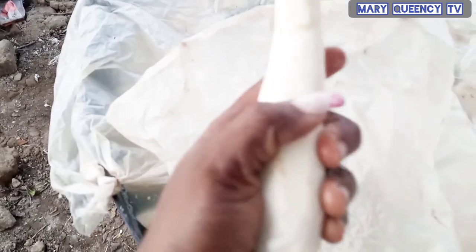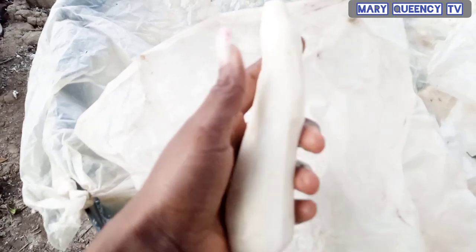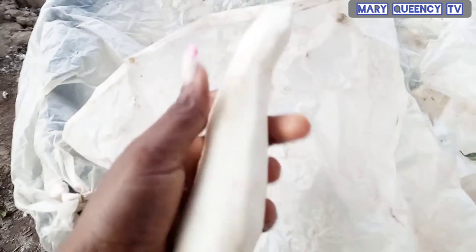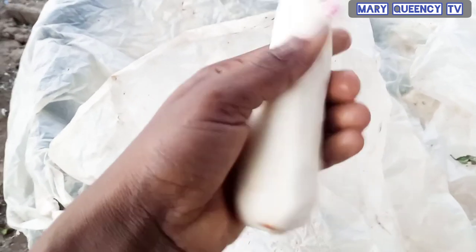Some used to stay for like three days, some will stay for like four days. If you notice, the cassava is still very strong right now — you can see that. After three to four days, when you come back, the cassava will be very soft and that's when it's ready to wash. Three days' time we will come and check it. Good morning — we are going to put the cassava inside the water.